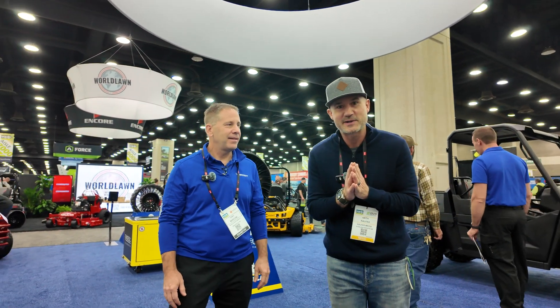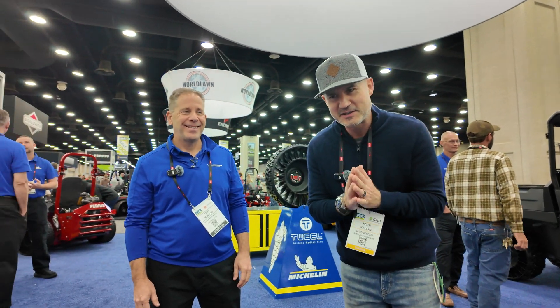We're at the 2024 Equip Expo in Louisville, Kentucky. I'm here with Tony Marconi from Michelin Tire. I'm fired up because this is the future of tires.